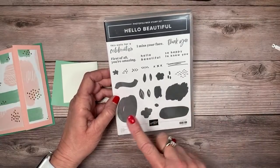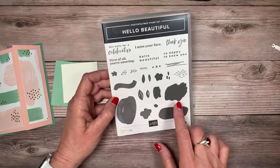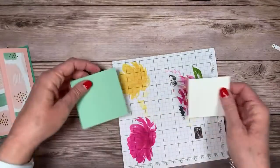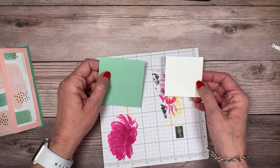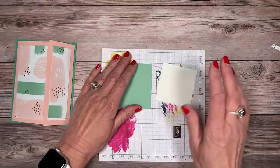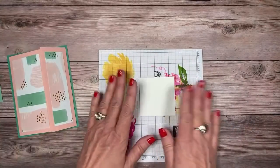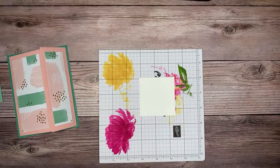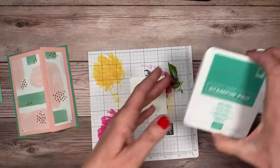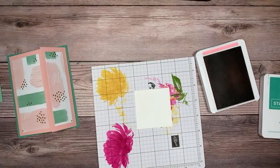Now we're going to use the Hello Beautiful stamp set. I love stamping blobs — these are some of my favorite stamps when I don't want to color something in. You can put them over a flower or behind a sentiment, and they look great. For this I have a three by three piece and a two and three quarter by two and three quarter piece of basic white. Let me get my ink pads — Blushing Bride and Just Jade. I'm a bit of a hot mess today.